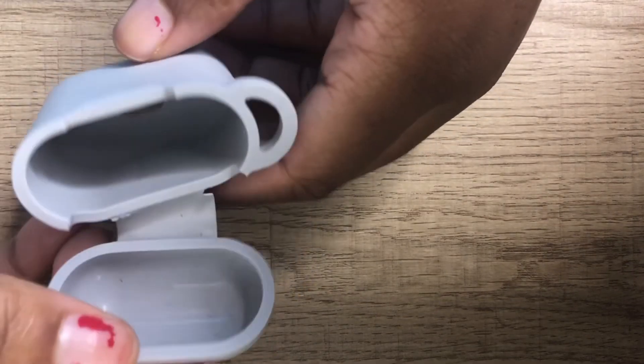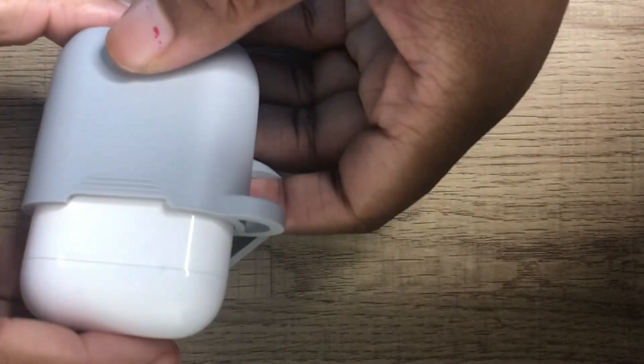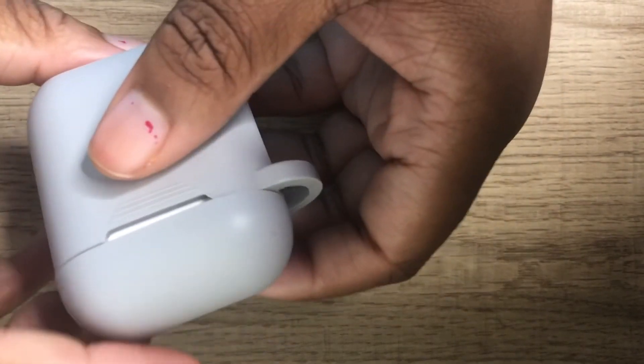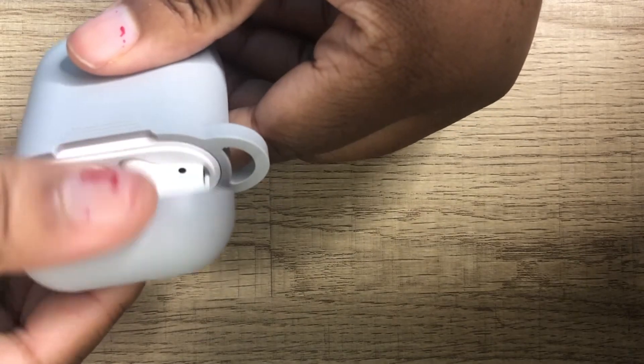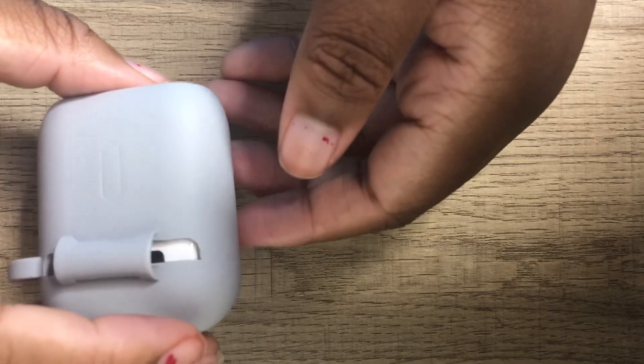I do have a case for my AirPods, so I'm just going to show you me putting my AirPods in there. The case is broken, so don't mind it. Here I'm putting the case on, showing you guys how it opens smoothly. On the back, you can still press the button to connect your AirPods even with the case on.